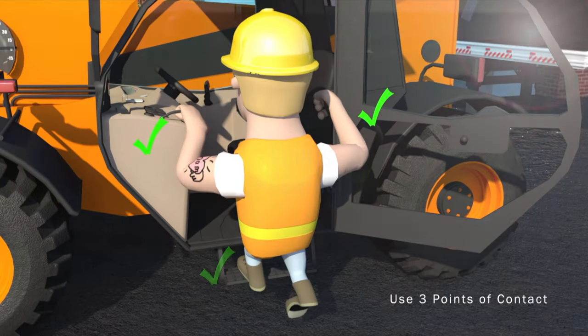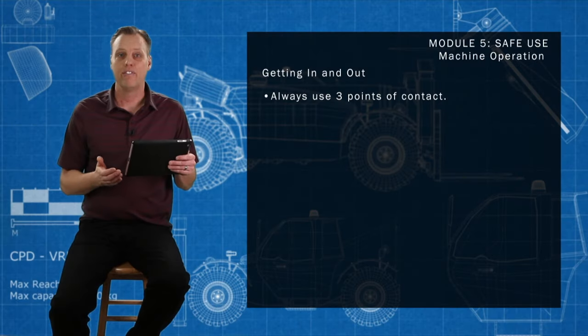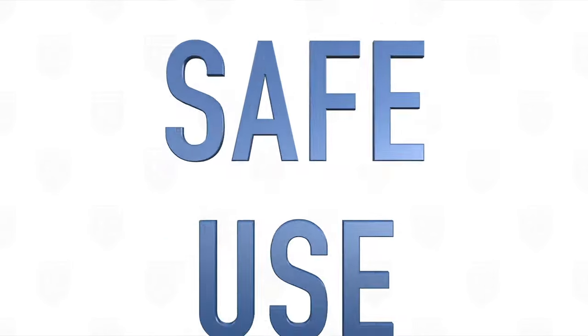Always use three points of contact when mounting and exiting the machine, making sure that the mounting steps are free from grease, oil, mud, snow, or anything slippery. If they're messy or dirty and you could slip and hurt yourself, clean them immediately. It'll keep your teeth in your mouth and you a whole lot safer.